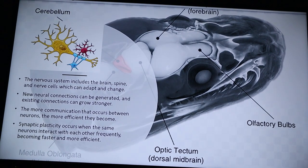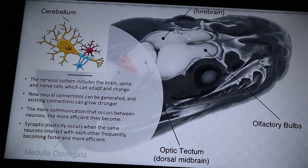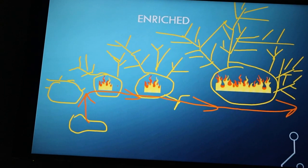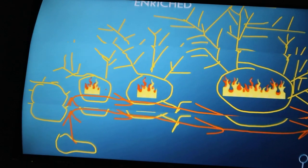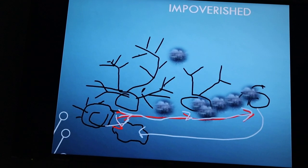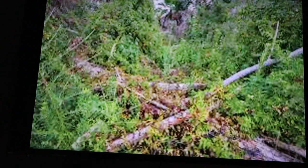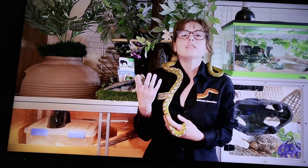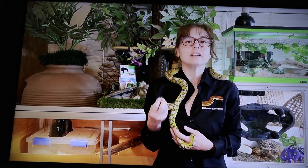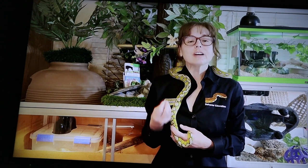Use it or lose it is real — when neurons don't frequently communicate, efficiency decreases, dendritic branches become diminished, and synaptic atrophy can occur. Brains can adapt in response to cognitive, emotional, and environmental challenges. New neural connections can be generated and existing connections can grow stronger. The environment a snake develops in and lives in literally affects the structural development of the brain.